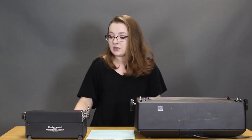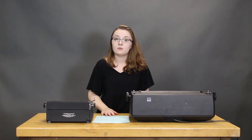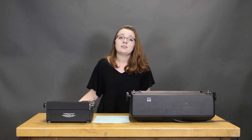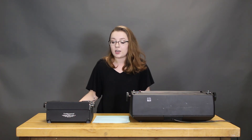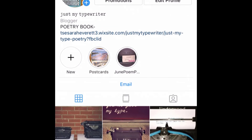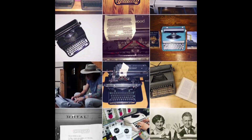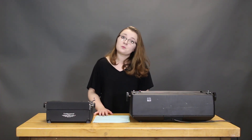I'm really excited to test these out more and to try out more of these colored ribbons. If you guys are interested in more typewriter content, please check back on this YouTube channel — we've got a lot of videos in the works. We also have an Instagram at just.my.typewriter. And I want to remind you guys that you are just my type. I'll see you later.